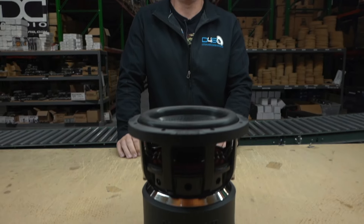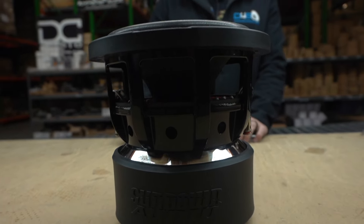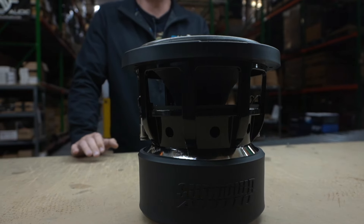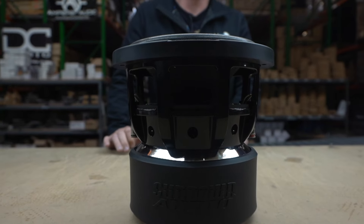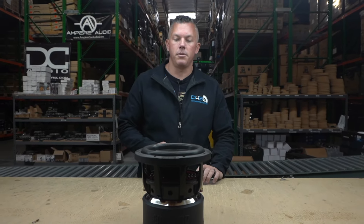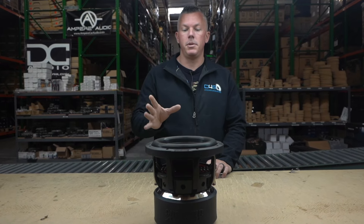Sundown has some of the most awesome 8s in the game. You can look at these and see they aren't playing any games. This is the XV8, the best one they have currently, but I hear they're working on a Nightshade version that's technically going to be a nine-inch neo sub, so keep your eyes out for that.